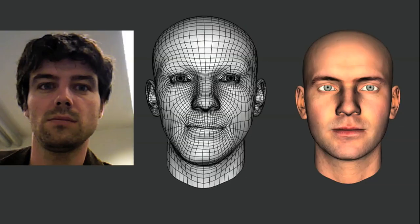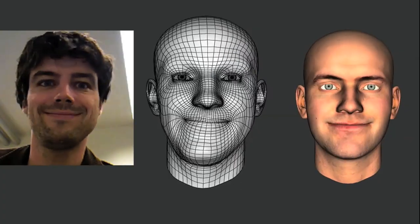Now you're ready to start capturing your facial expressions and drive virtual characters in real time.